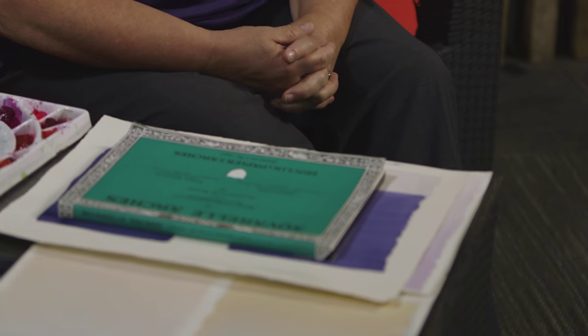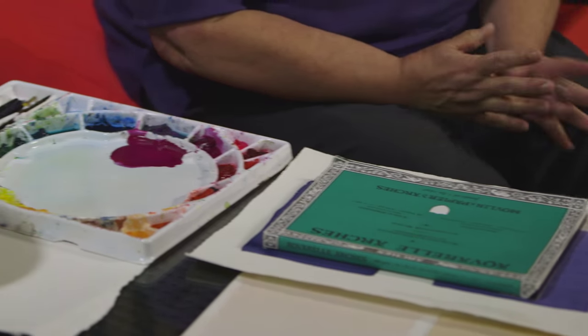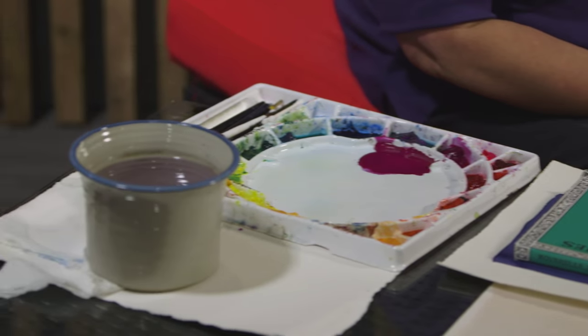Hi, I'm Jane M. Mason from Watching Paint Dry, LLC. In this mini demo, we're going to talk about flat washes. A flat wash is where you've applied a single color over a large surface area. Flat washes are notoriously difficult and there's not a lot of opportunities to use them.